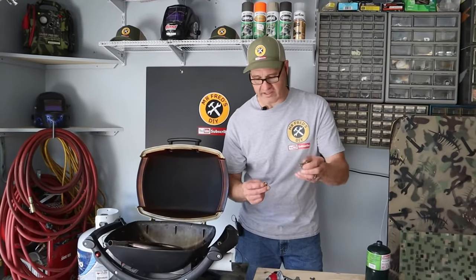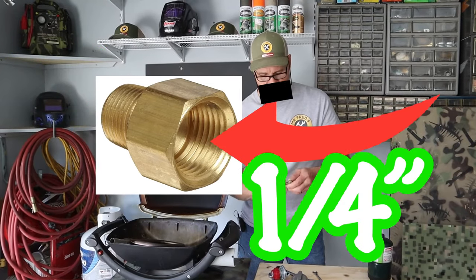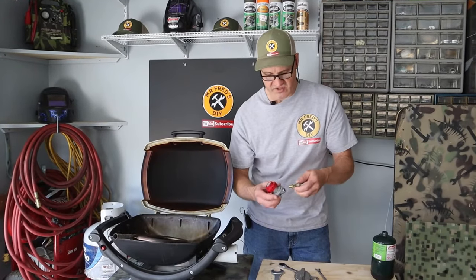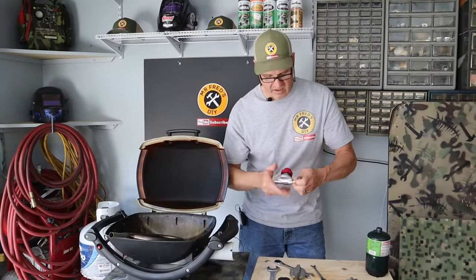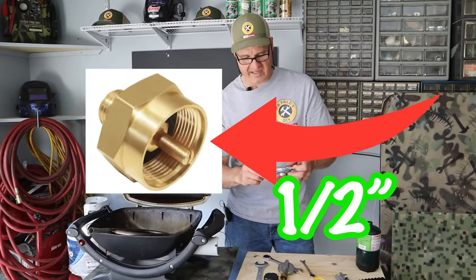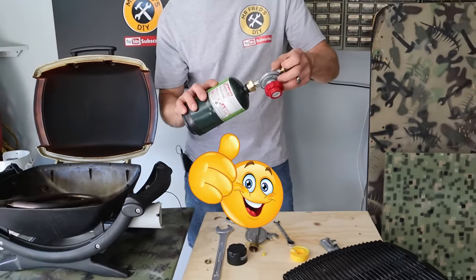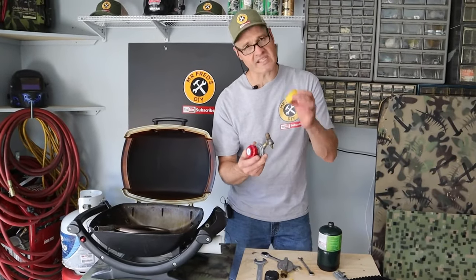To build my new regulator assembly, I have this hex bushing. It's three-eighths on one side and it's half-inch on the other. On my regulator, it has the in and the out. On the outside I'm going to put the regulator on, and then I have this fitting for the backside — this is half-inch as well. This half-inch fitting adapts to the one-pound bottles. That's how we're going to build it, so we're going to put it all together and we're going to use the Teflon tape.